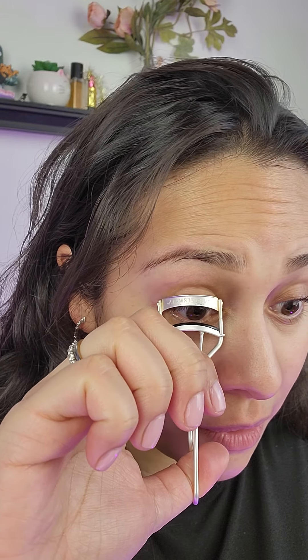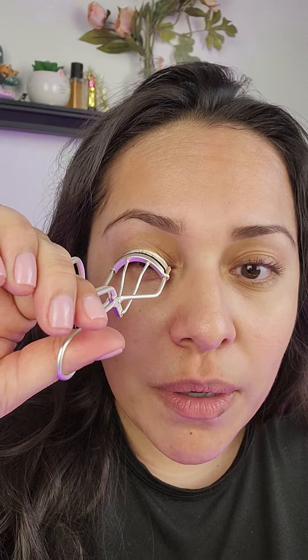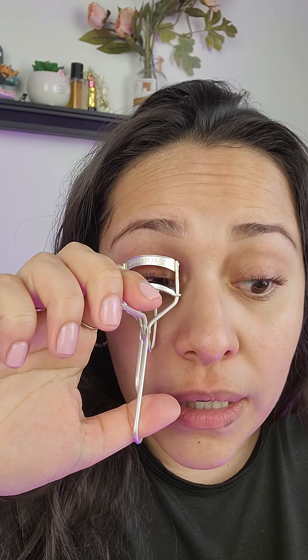Trust me, you're gonna like the result — it's gonna open up the eyes. I'm gonna lay it along my lash line and pump my lash curler. See, look at that — instantly nice, beautiful curl! I know my lashes are stubborn and they're gonna drop, so I pump it and then walk it up.